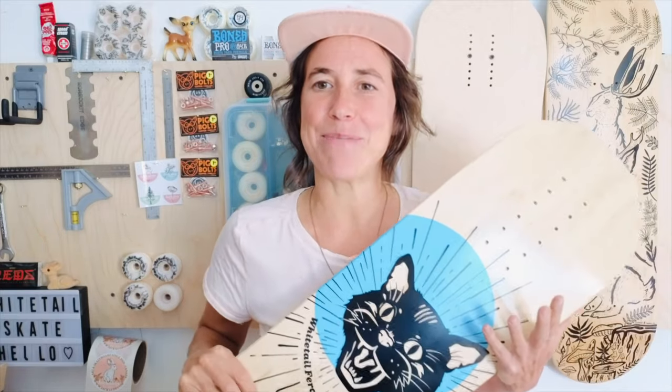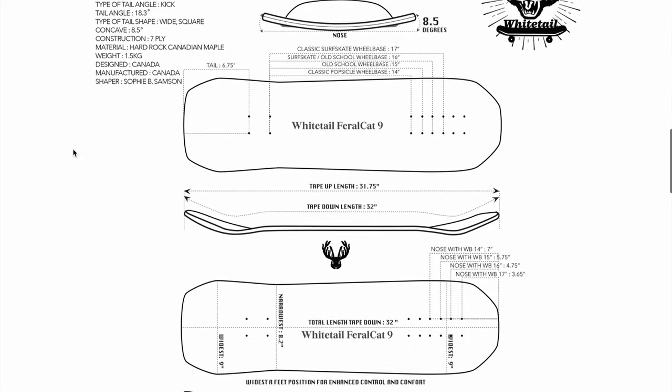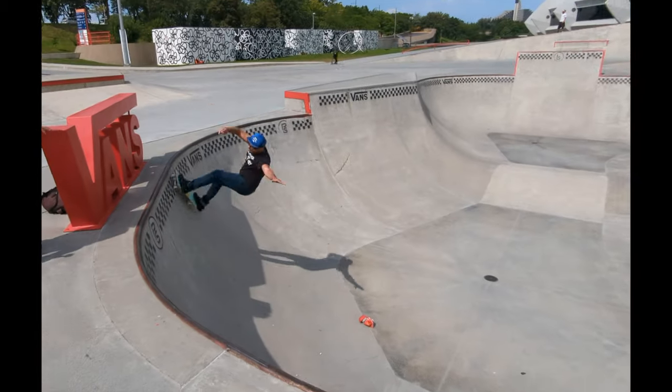In this video, I will try to put in words what's magical about the Feral Cat and what makes it so special, in my opinion. I intend to make more videos about the designing process, the different utilization of the deck, and how to set it up to customize it to your style. But today, I will mainly focus on the skatepark surfer side of it. I will also explain why I'm relentless and devoted to my mission of coming up with performance decks for our community.